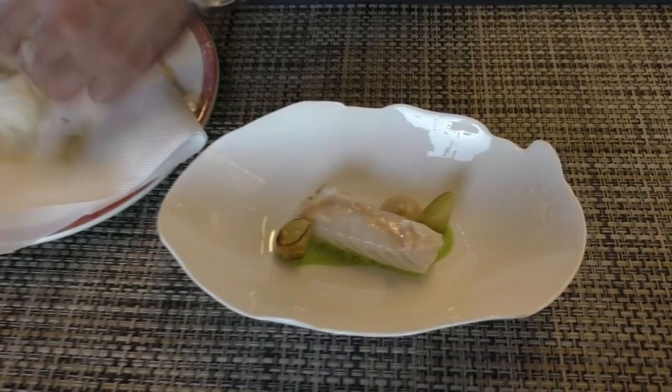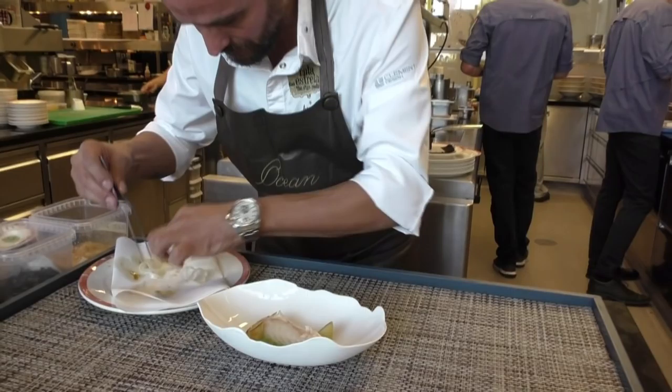Then we have some grilled leek and some parsley roots, just like a little salad.